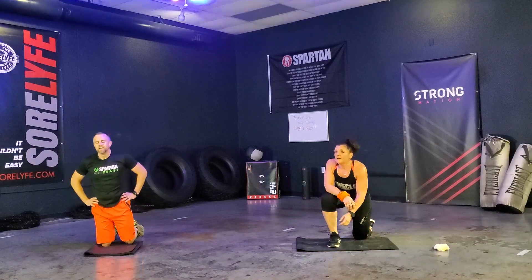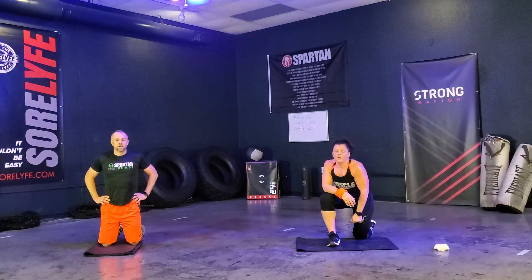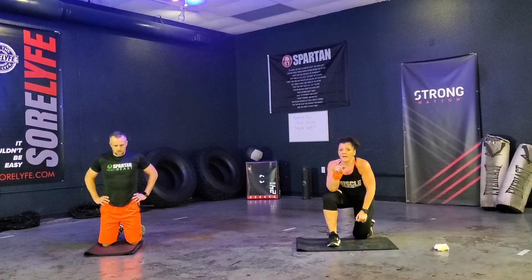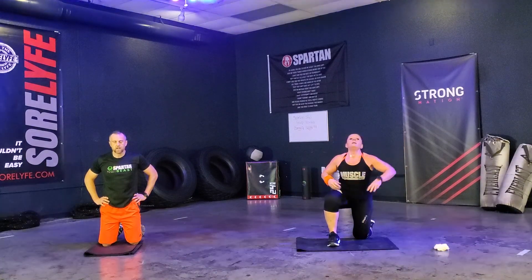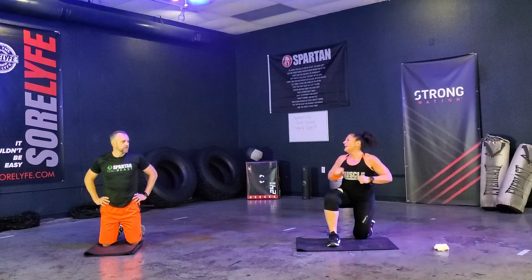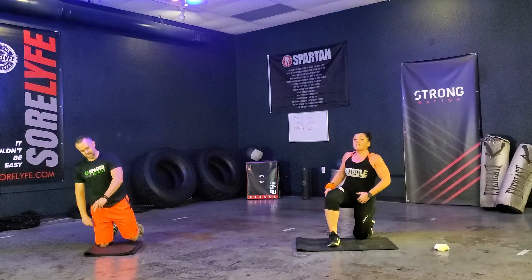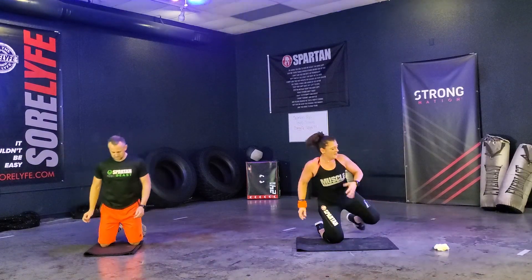Your pace, guys — you're going to do six and six, or you're going to do all twelve. Make sure it's your pace, but keep all the form. Let those arms rest. And we're going to go right into that third set of push-ups.